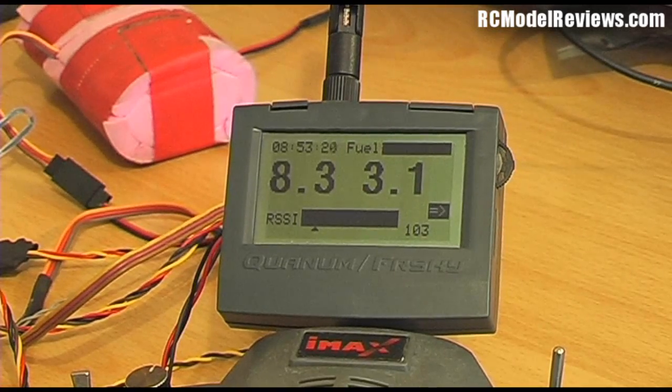So that's basically the telemetry dashboard as it appears on your transmitter. What we need to do next is take this to the field, stick it in a model, and fly the snot out of it — and that'll be part two of the FrSky telemetry test. Stay tuned, subscribe if you're not already, and fairly soon I'll have web articles going into more depth on the FrSky telemetry system. Thanks for watching.